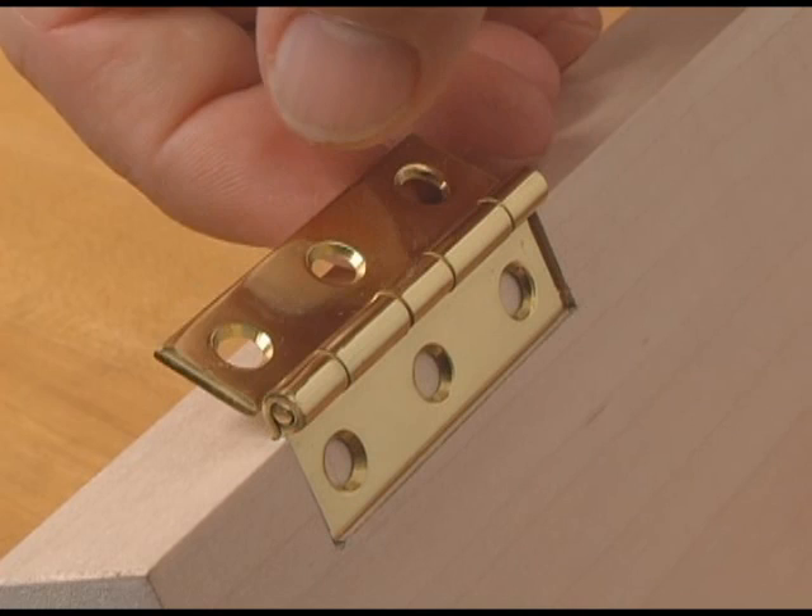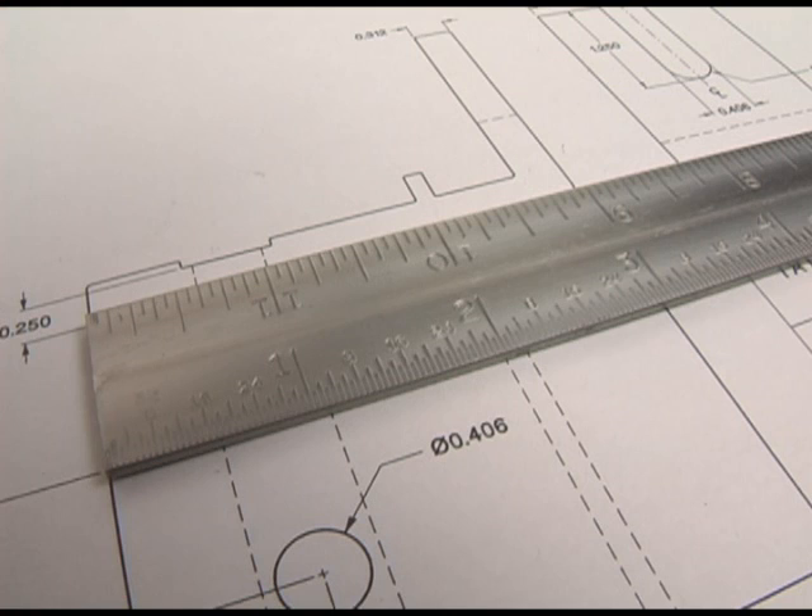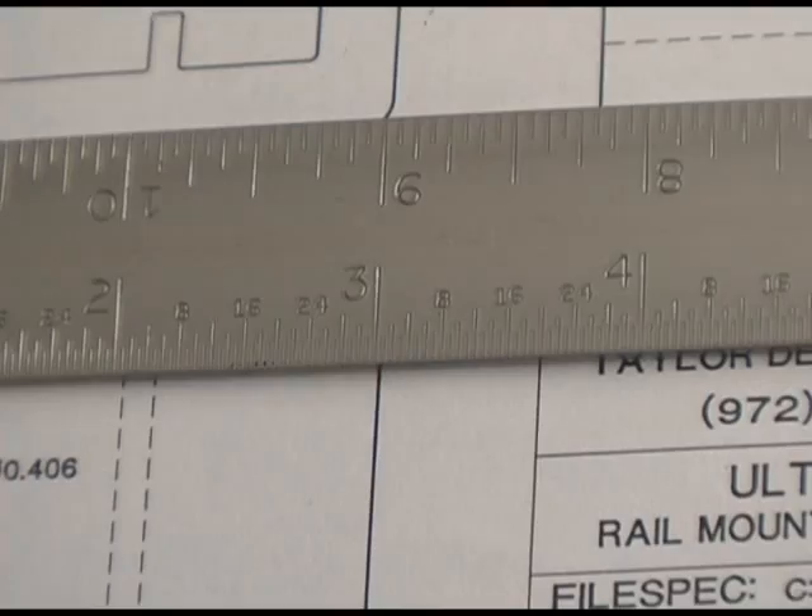Recognize this problem? You're trying to confirm a measurement on a drawing, and the ruler is too thick to let you get an accurate reading. You lean over the ruler, and parallax drives you crazy. You stand the ruler on edge, but then the marks disappear.